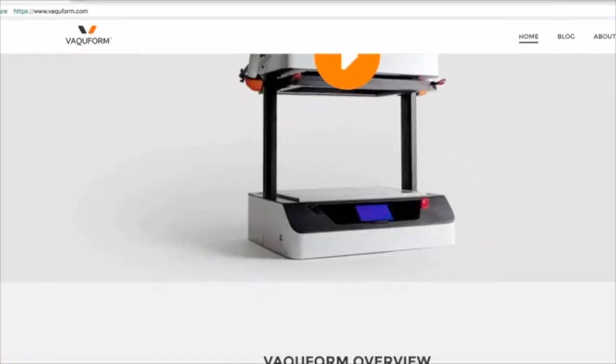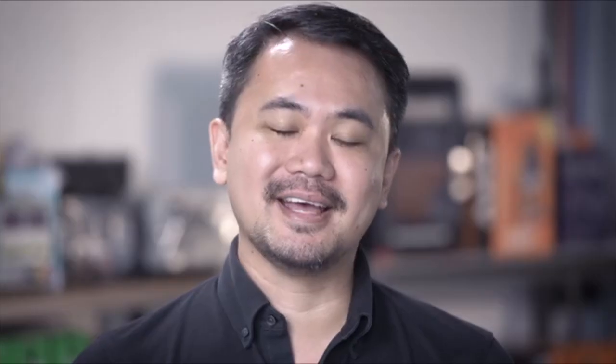For more details, feel free to look around my Kickstarter profile, and make sure to visit Vacuform's official website and Facebook page. Thanks. Now let's get ready to Vacuform.